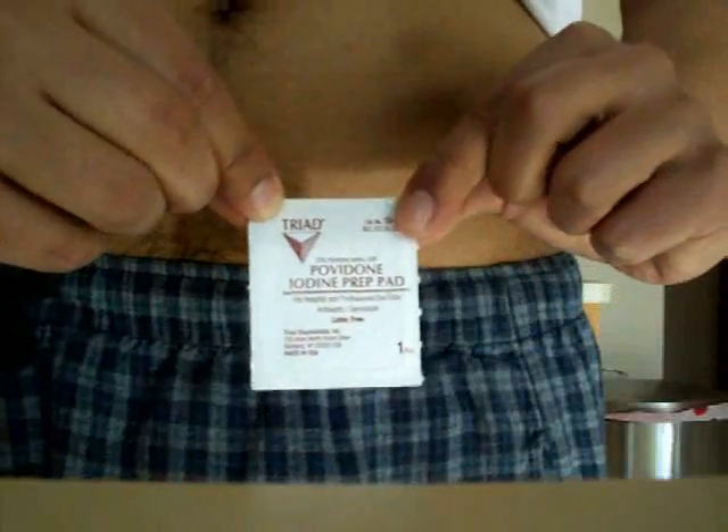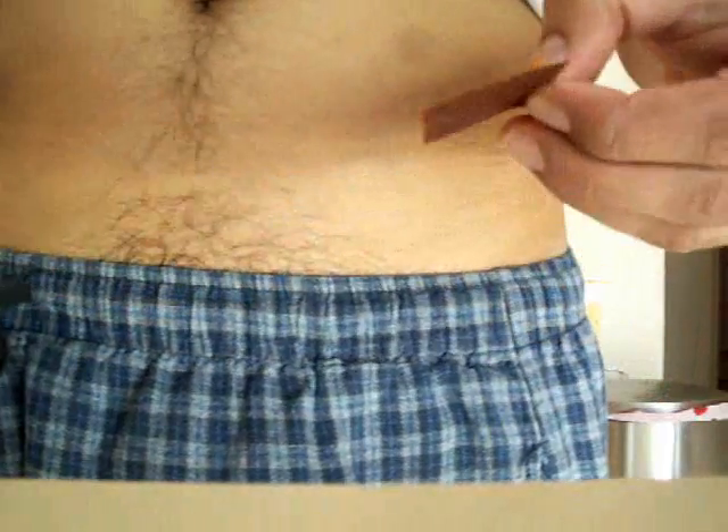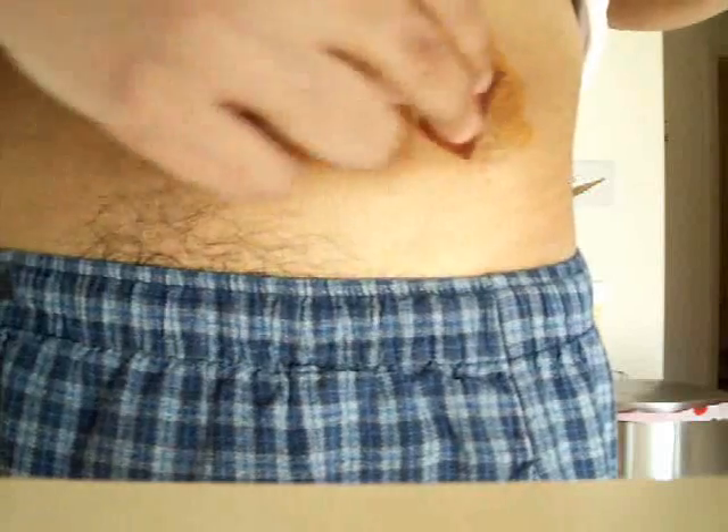After your skin is dry, take your iodine pad and open it. Remember, if you're allergic to iodine you wouldn't want to do this step. Wipe over the exact same area of skin — you'll get a little brownish color. This usually takes a little longer to dry than alcohol, so wait until it's completely dry.